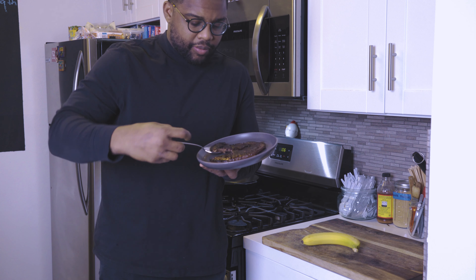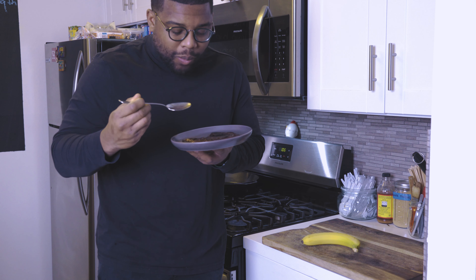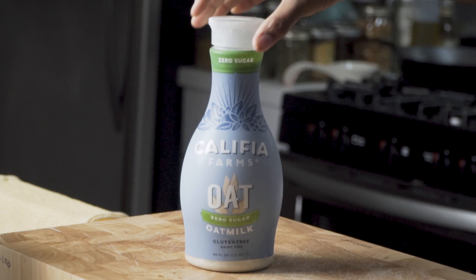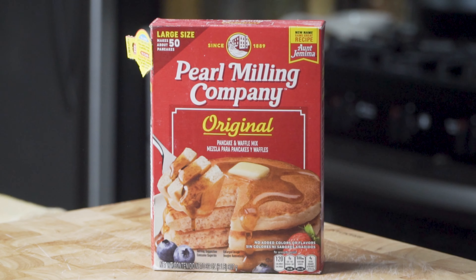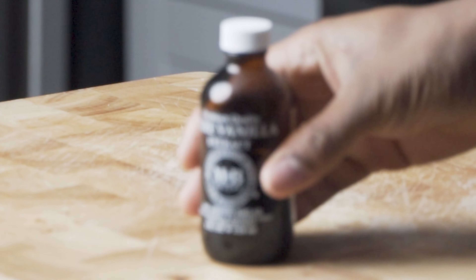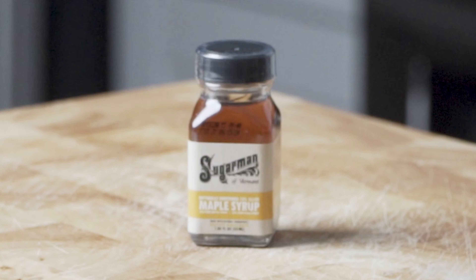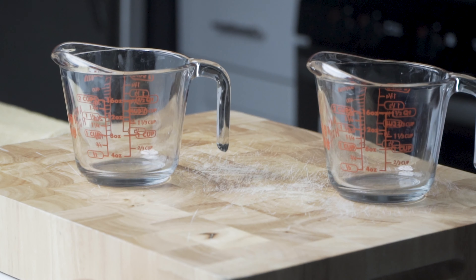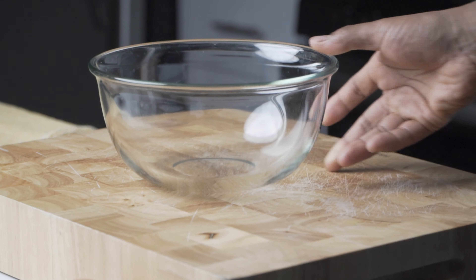Want to learn how to make delicious chocolate protein pancakes? Stay tuned. For the ingredients you will need: bananas, oat milk, pancake mix, two eggs, chocolate protein powder, vanilla extract, and maple syrup. Utensils: measuring jars, a container for the batter, and a bowl for whisking.